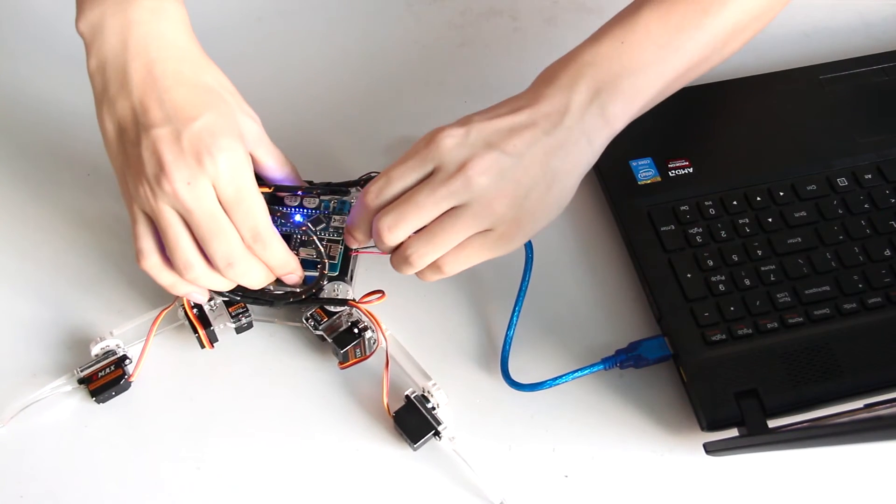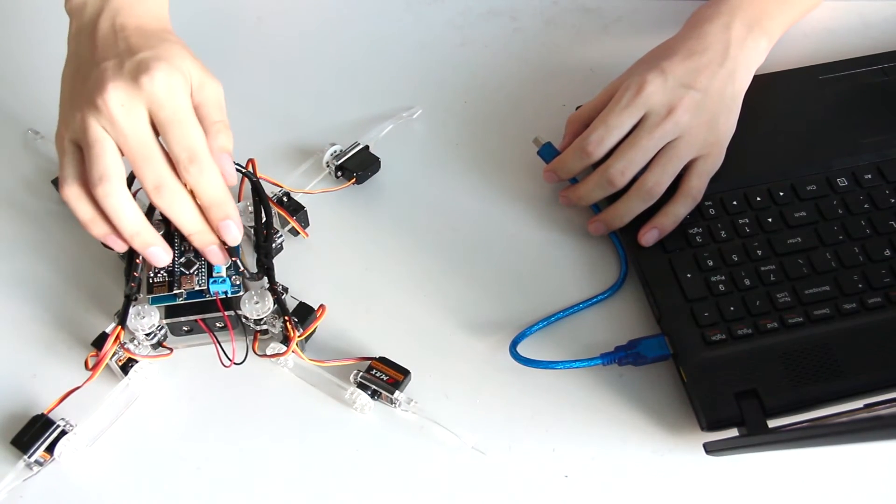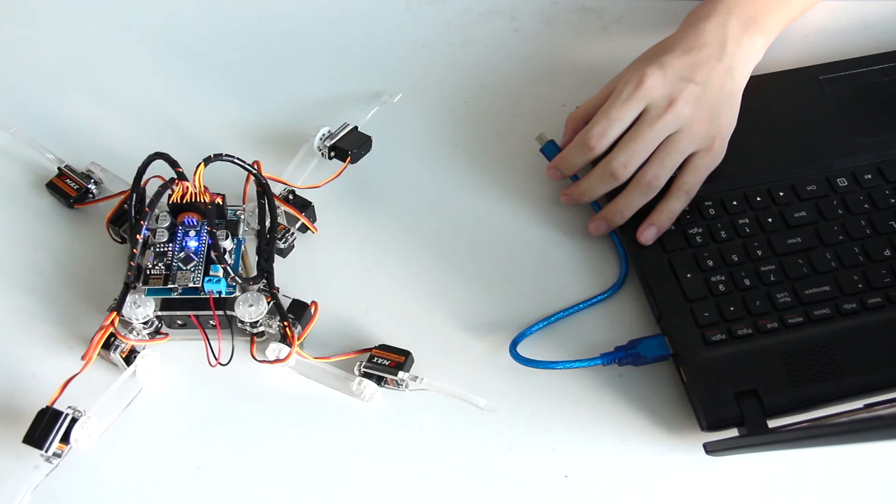Then remove the USB cable. Switch on the robot. You'll see it moves and then stays in a certain position.